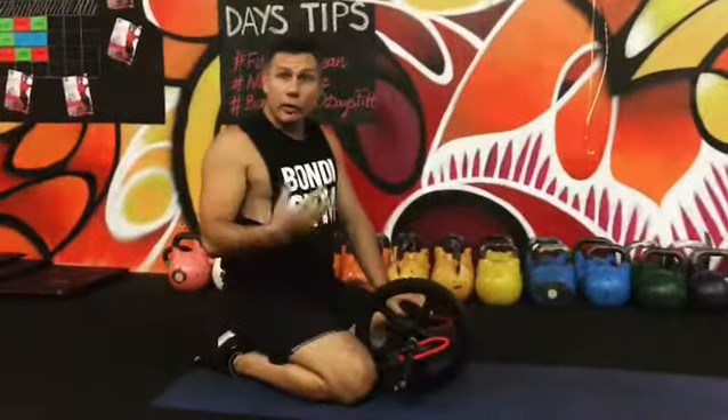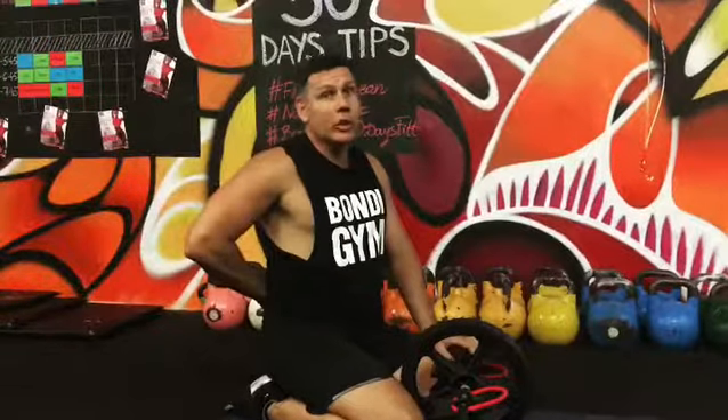But remember when you're starting out, don't go too far. You shouldn't feel any load in your lower back. If you're looking at building a strong six pack this summer, make sure you include some roll outs in your workout.